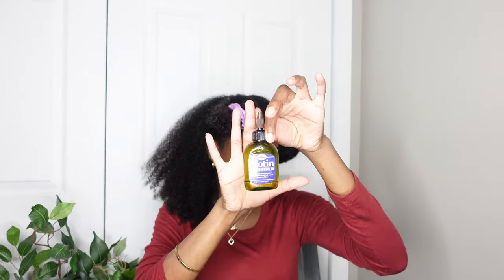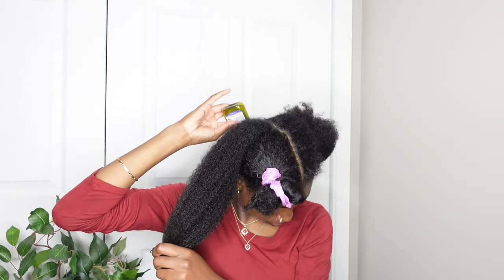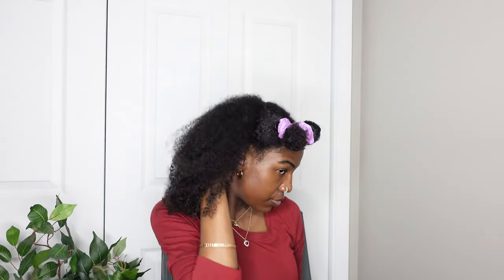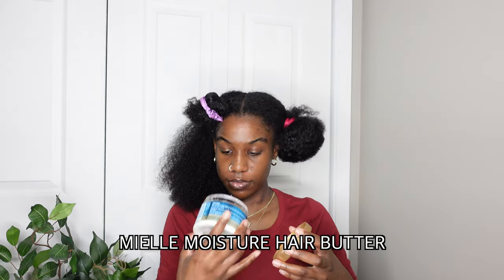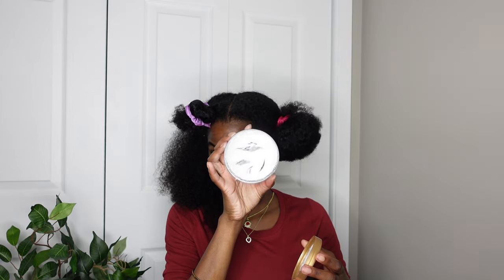My hair is freshly washed so it's clean, and I'm just putting moisture back into my hair. I'm starting off with oil — I just rub that on my scalp for that section. Then I'm using this hair butter, which is actually a really good product that I've been using. I'm almost done with it. I'm using that just for a little bit of moisture — I wanted something a little bit heavier than a leave-in conditioner.